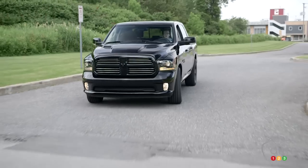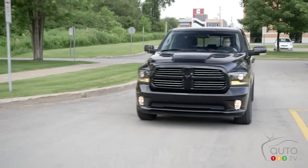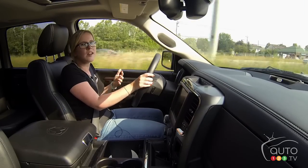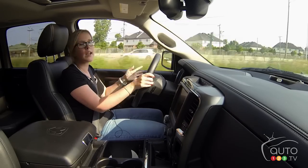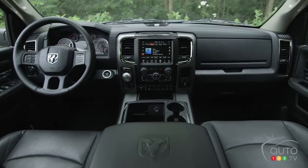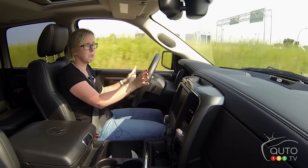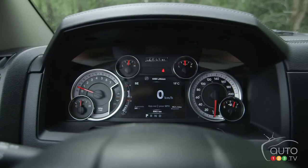Gripe number three: for the price this vehicle is, it does not feature a backup camera. If the car is smaller than the bed of the truck, it disappears at a certain point and I can't see it — there's a good chance I might accidentally hit something. There are parking sensors front and rear which you can turn on and off, and they do help, but for a vehicle sitting around $60,000 it's a lot of money to not include a backup camera.